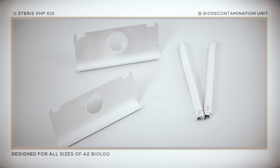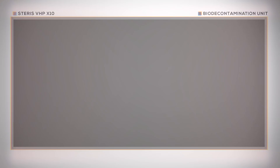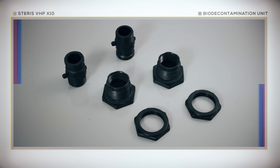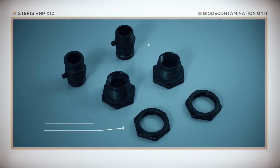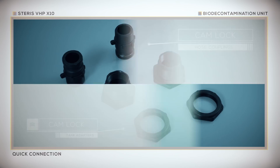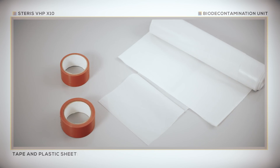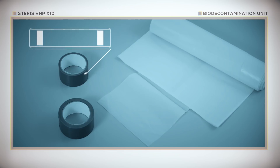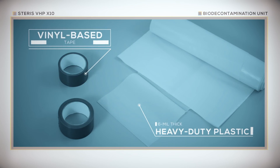Designed for use on all sizes of A2 biological safety cabinets, the sash adapter and return frame can be adjusted for easy installation. Additionally, there are two CamLock tank adapters and two CamLock hose couplings which allow for a quick connection between the X10 unit and cabinet. Tape and plastic sheeting are also required to seal the biosafety cabinet before bio-decontamination. These items are not provided by Steris but are readily available from hardware or home improvement retailers. Steris recommends a vinyl-based tape that leaves minimal residue behind on surfaces, and 6mm thick heavy-duty plastic sheeting.